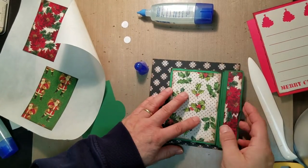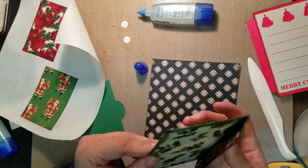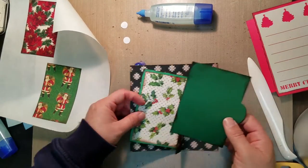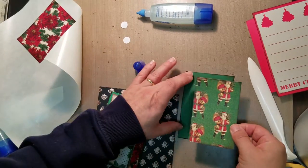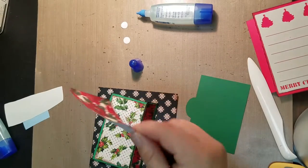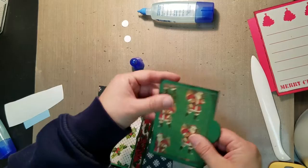Hopefully this magnet will hold through — not sure it's strong enough. You also have a tag, so you have two pieces that are going to go on either side. I'm just going to get these glued down, and of course it can be a photo mat, you can use it for journaling, whatever you like.